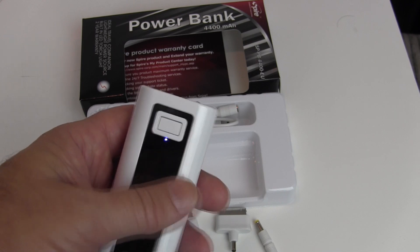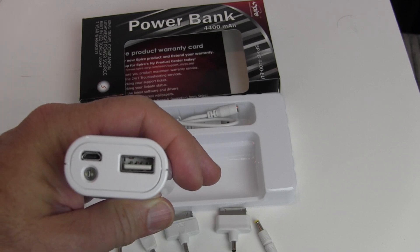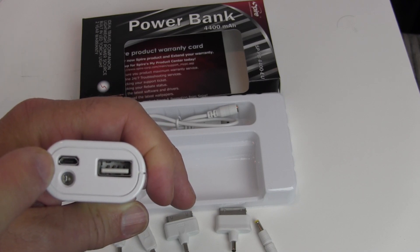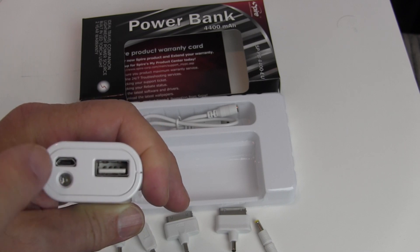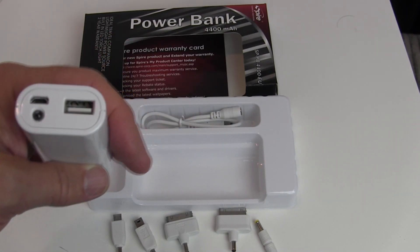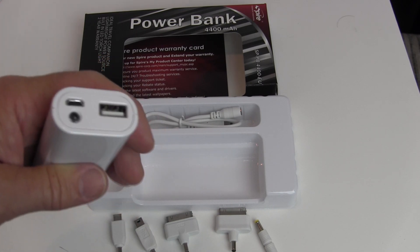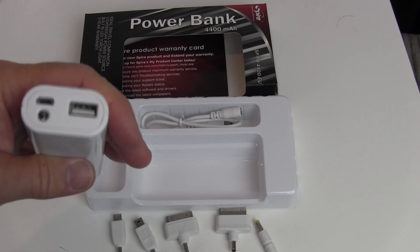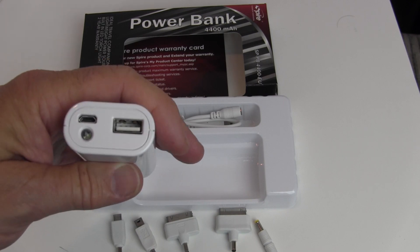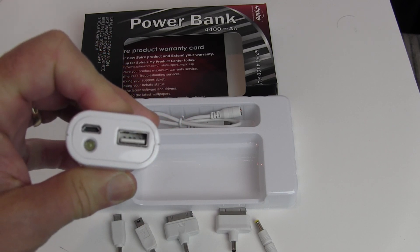That's how it comes out of the package. At the top end, you have a standard USB output connector and a micro USB input connector. The micro USB is what you connect to the adapter cable to charge the power bank itself, and the standard USB is where you plug in to charge a device. It's a smart setup — you use the same interface cable either to charge another device or to charge the power bank itself.